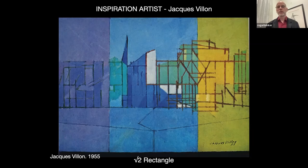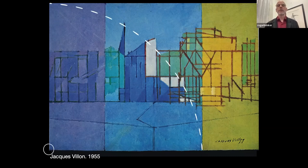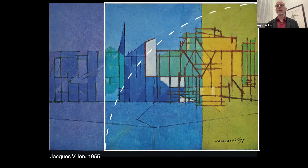Here's Vion working in a root two rectangle. I'll fly through the construction of it. One of the things that's fun with this Vion painting is it's divided into three color areas. The way Vion designed it is rather clever because from the lower left-hand corner, he swung an arc to produce essentially a square from the left-hand edge. You can see that's where the divide between the blue and the yellow field happens, and then he does the same thing from the other side.